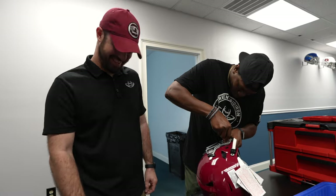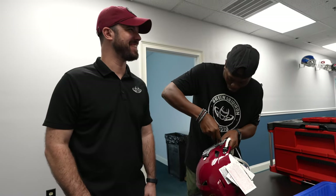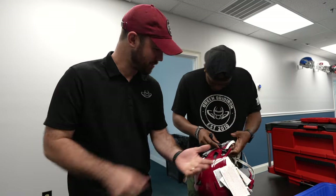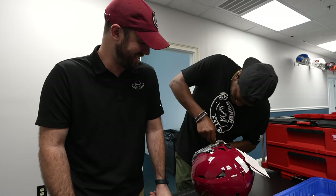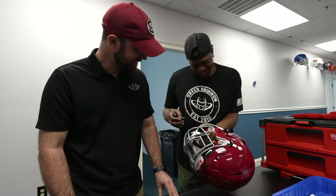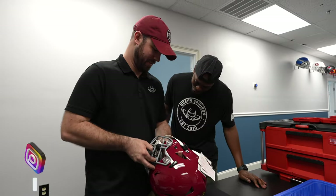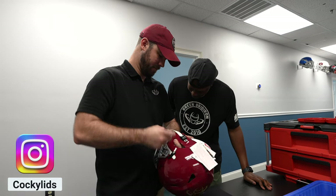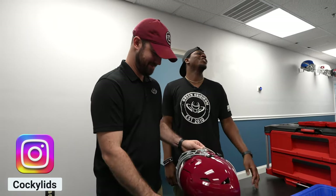Man, listen, I am struggling. You were telling the truth — I am struggling over here. Try using the pad of your hand. All right, there you go. Man, I want to get it now just for the hell of it. How do you do it? Watch, you get in like two seconds.